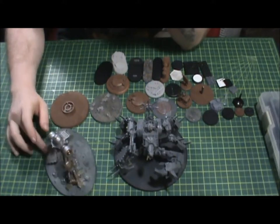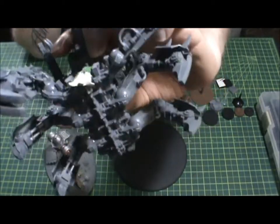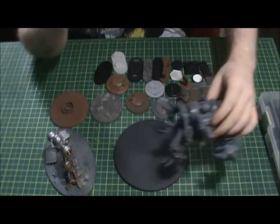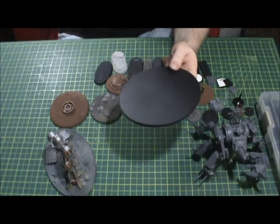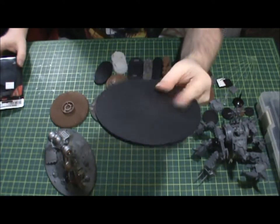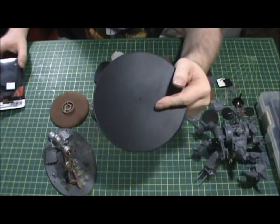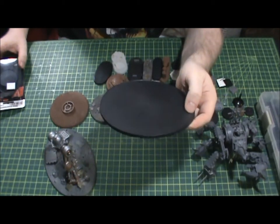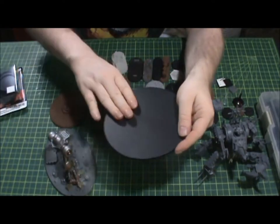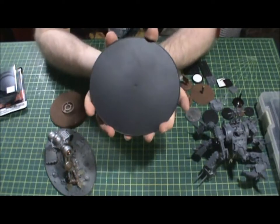This was the only base I could find that fit his footprint — he's got a huge spread, big but wide, not tall like a knight. I got this base with three others — it came as a four pack for $14.99, and I split it with my buddy Rob because he has a Warhound Titan he's going to put on two of them. The base was made by Reaper Miniatures.